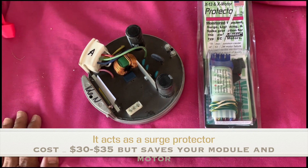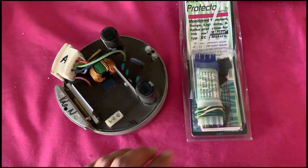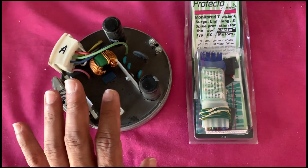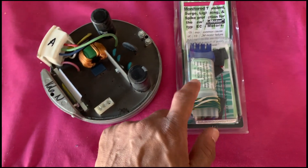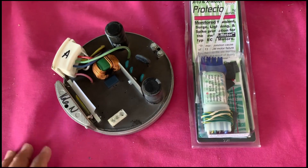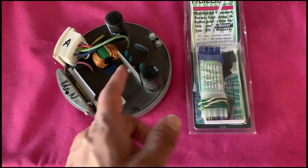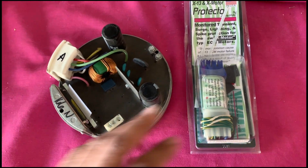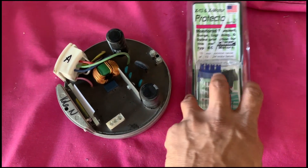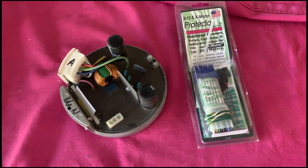This protector monitors transients and handles voltage surges — it's essentially a protection device. The best part is if you have a surge, this device will go bad itself and prevent your module from burning up. All you have to do is remove this device and connect directly, so at least you'll have a running air conditioner. Then you can buy another one for 30 to 35 bucks and replace it.